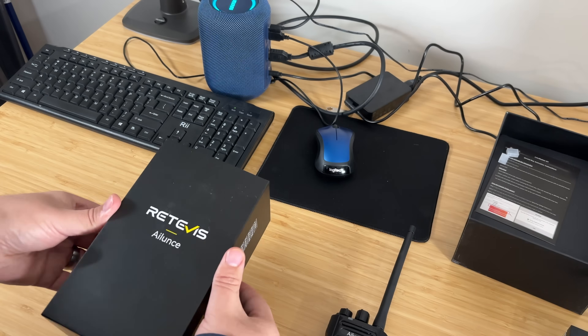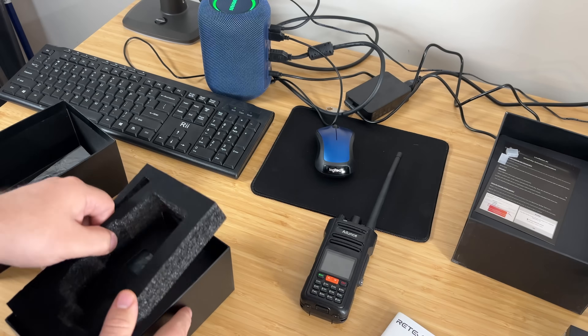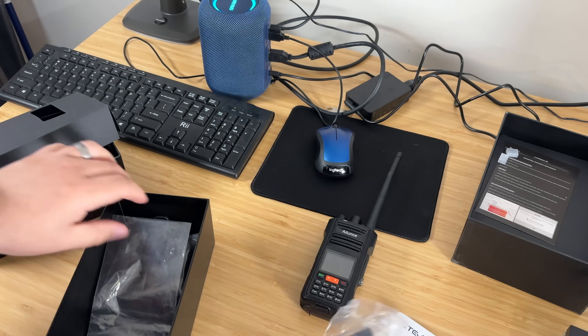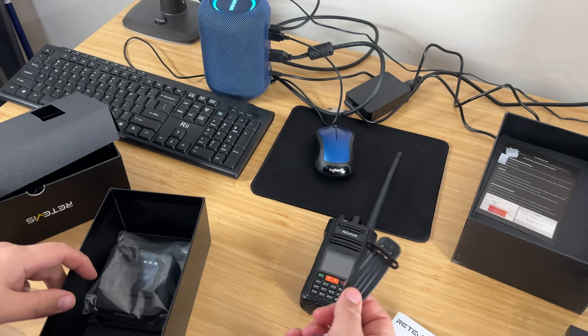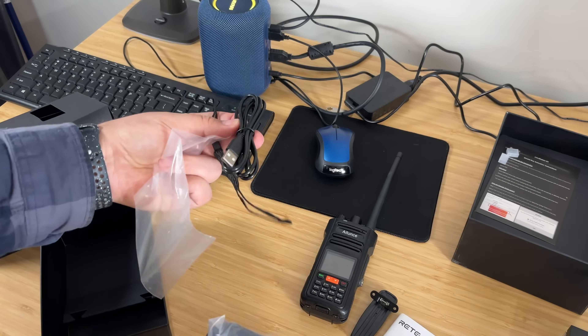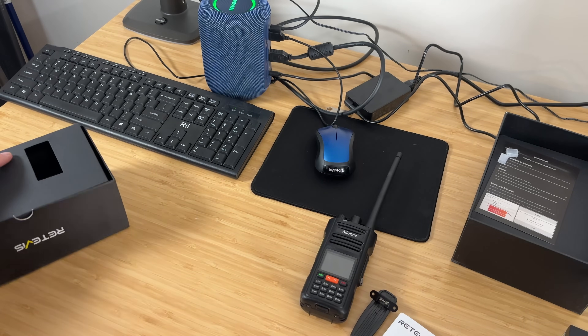In the box you do have the HT. It comes with a little manual, and then if you remove all this stuff, you have a brick, you have a clip, and then you have a charging cradle and a USB-A to USB-C cable.